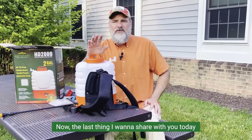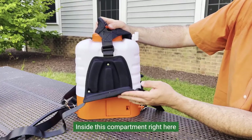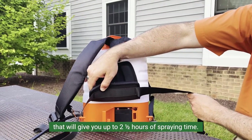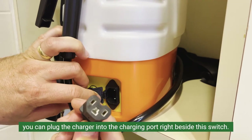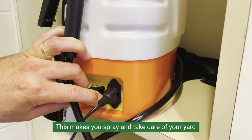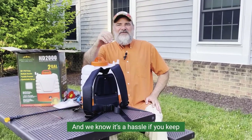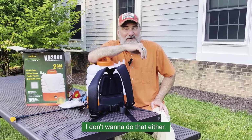The last thing I want to share with you today is the powerful battery on this sprayer. Inside this compartment is the rechargeable battery that'll give you up to two and a half hours of spraying time. Whenever recharging is needed, you can plug the charger into the charging port right beside this switch. This means you can spray and take care of your yard without manually pumping even once — and we know it's a hassle if you keep pumping from start to finish.